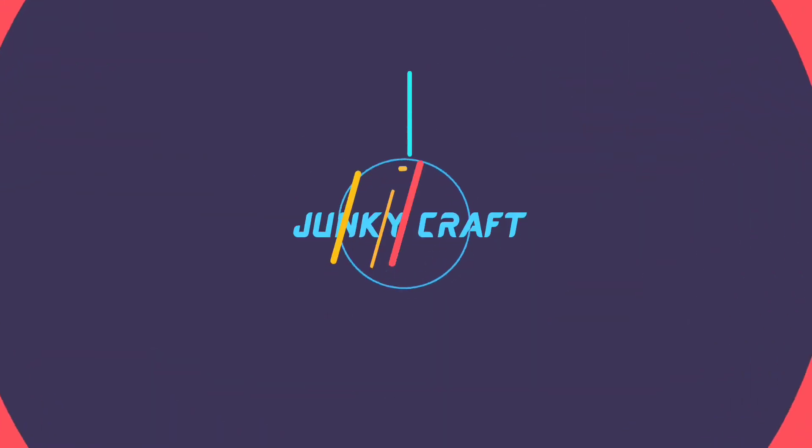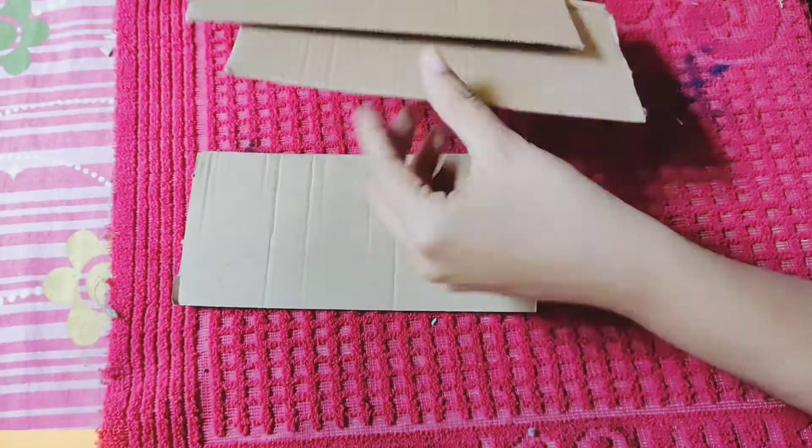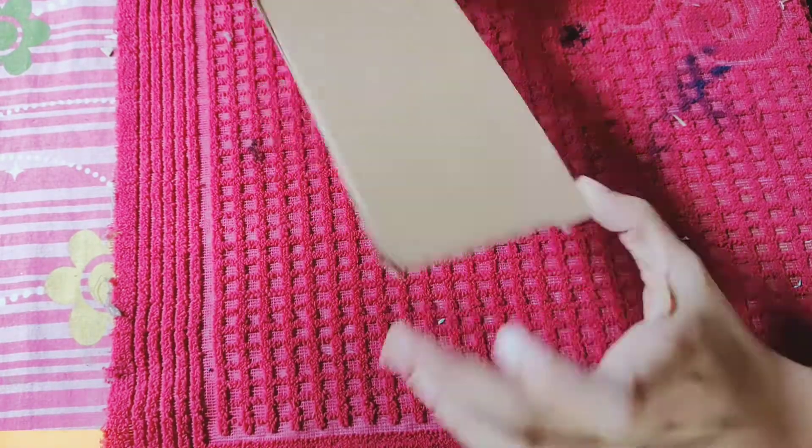Hi ladies, hello everyone. I'm your family. Welcome to the video. I will be doing this big wall deck. You'll be doing a big wall deck — let's go through the wall deck.